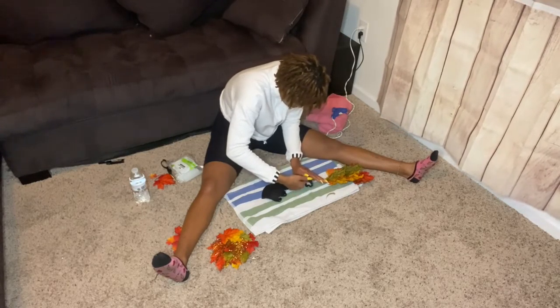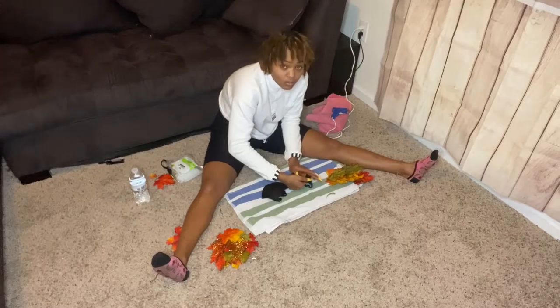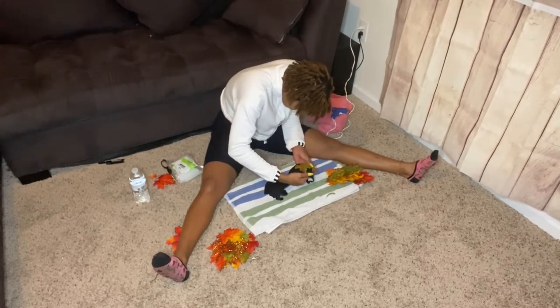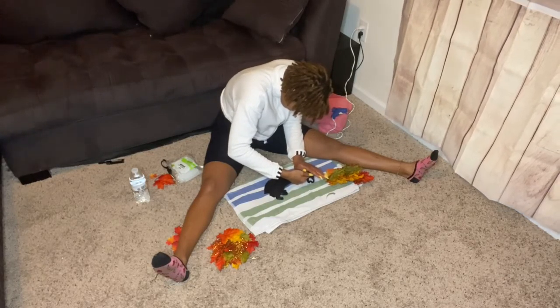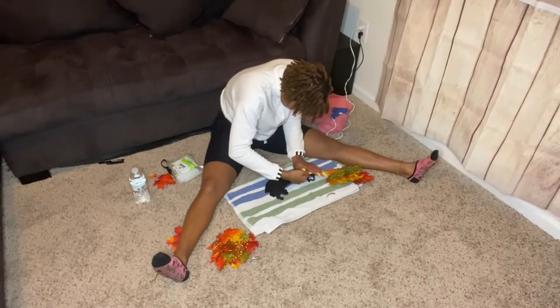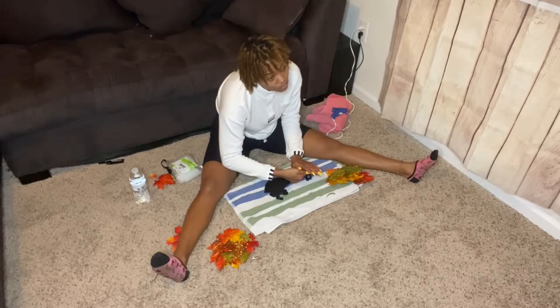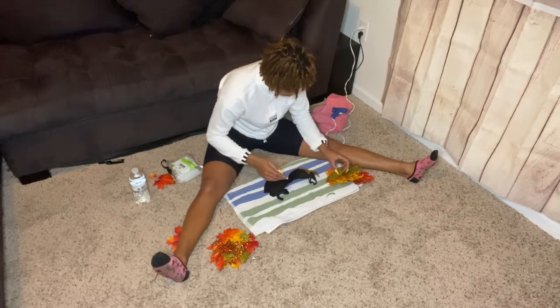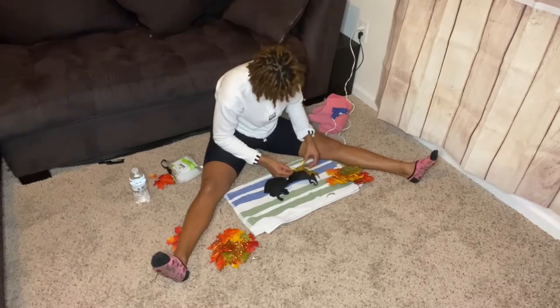Once you start gluing and get a few leaves on your bra, you'll realize there's no rhyme or rhythm to this method. You can place them however you like — you can make them look similar or different. No two sides are going to look exactly alike, but at this point just tap into your own creativity and place the flowers how you like them.